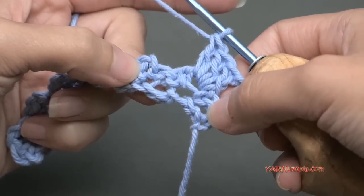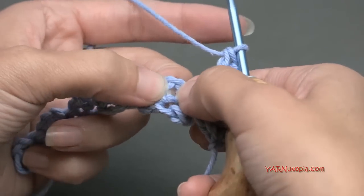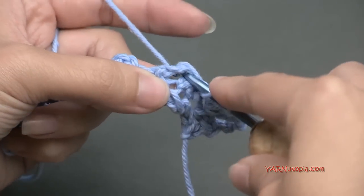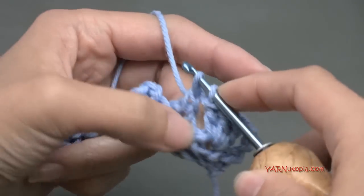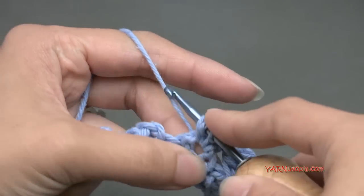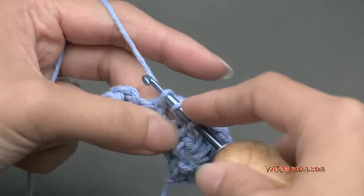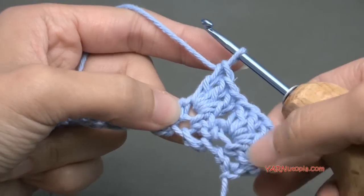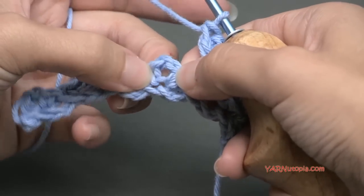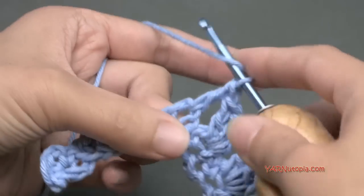Repeat that across by hopping to the next chain-two space and putting three double crochets in there — yarn over, go into the chain-two space, yarn over, pull through, yarn over, pull through two loops, yarn over, pull through two loops — for all three double crochets. It's very similar to a granny stitch. Continue placing three double crochets in each chain-two space all the way across the row.